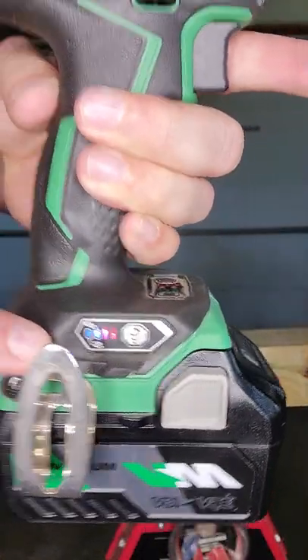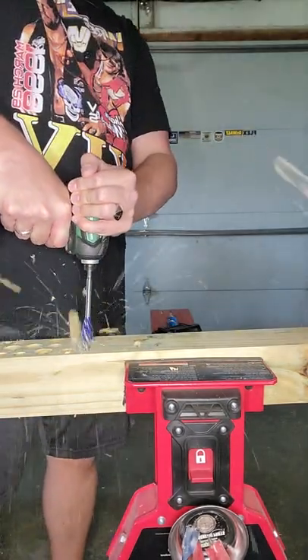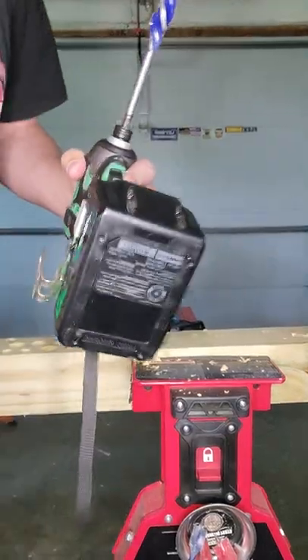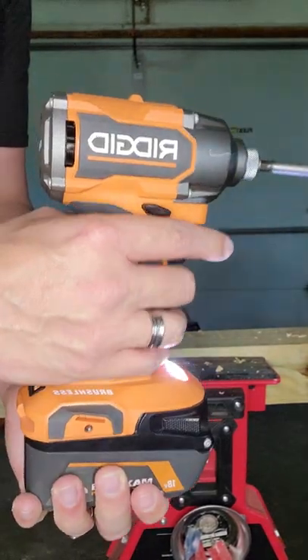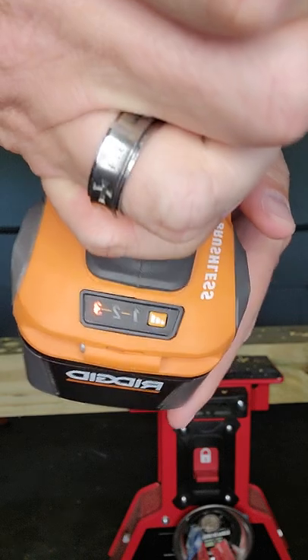The Metabo is on its highest setting and is fully charged — it has a five amp-hour battery. Rigid is up next; it has a fully charged four amp-hour battery and is on speed three.